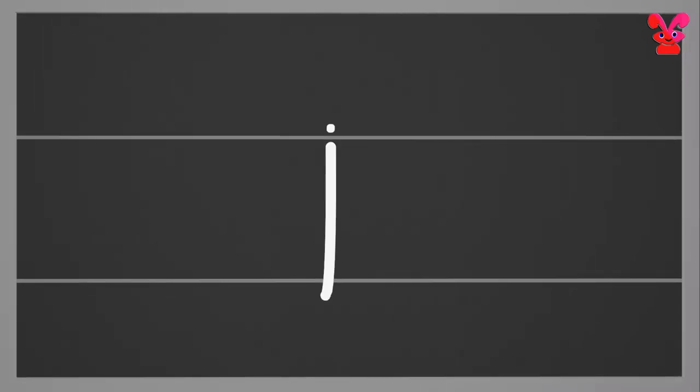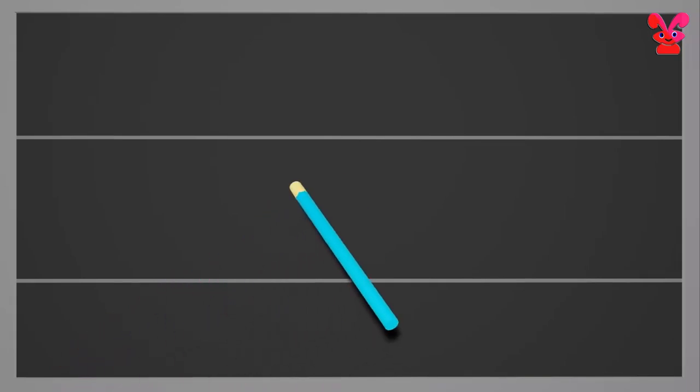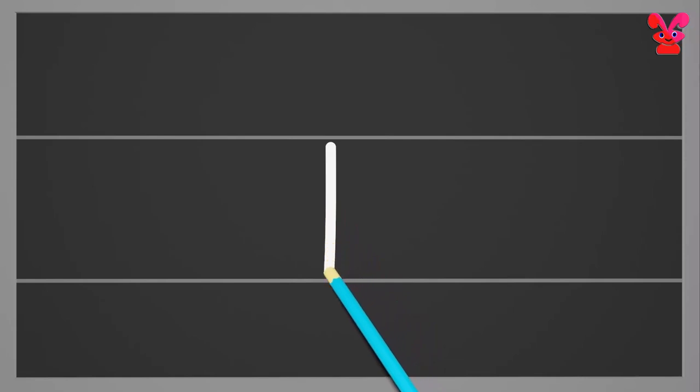Small j. Draw a standing line from the middle going down below the bottom with a small backward curl. Add a small dot above the line. Small j.